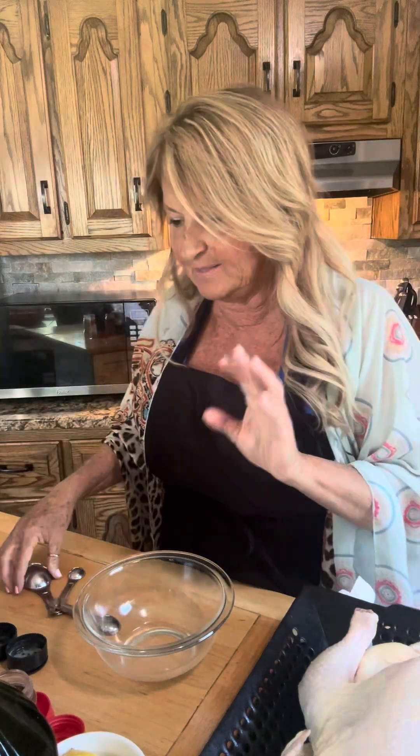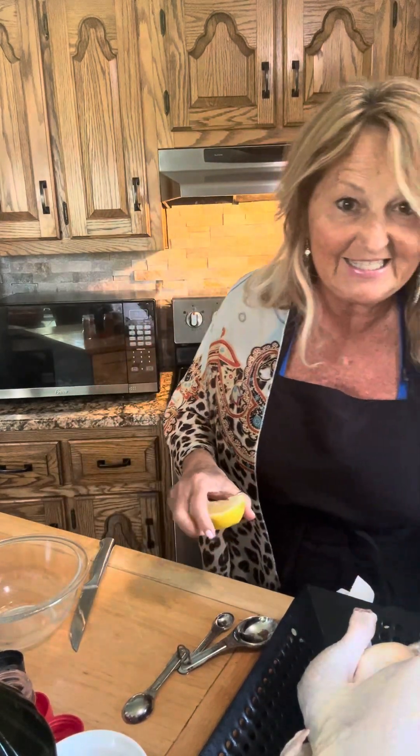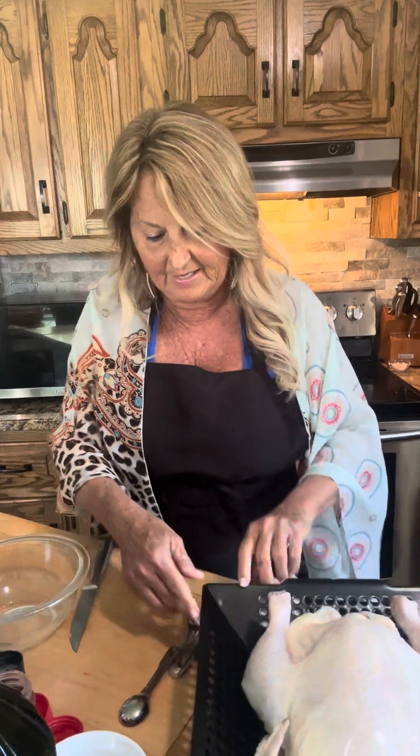Alright, back to the chicken. We are gonna make this the best chicken — it's a highly rated, best rub ever recipe and we're gonna see if it lives up to what they say. The first thing we're gonna do is cut the rest of this lemon. I'm cutting it in half and we're gonna stick it inside the chicken. You can use limes or lemons — I have a lemon so that's going in there.